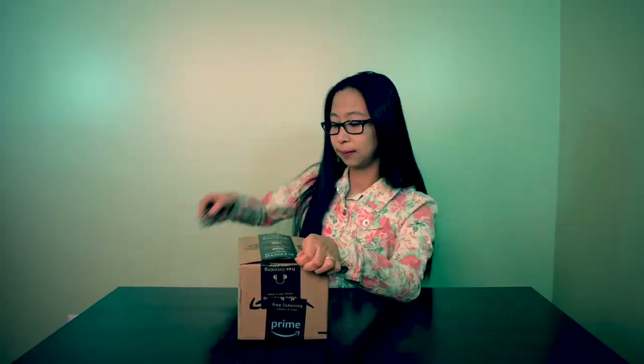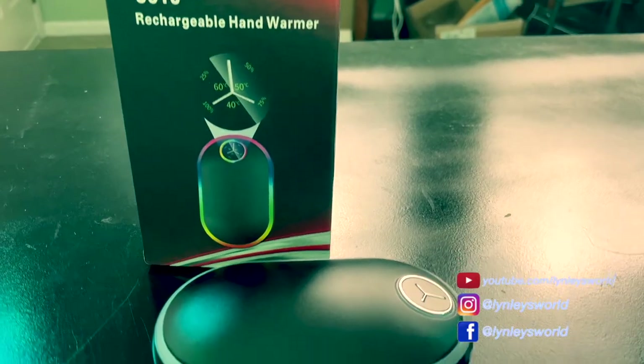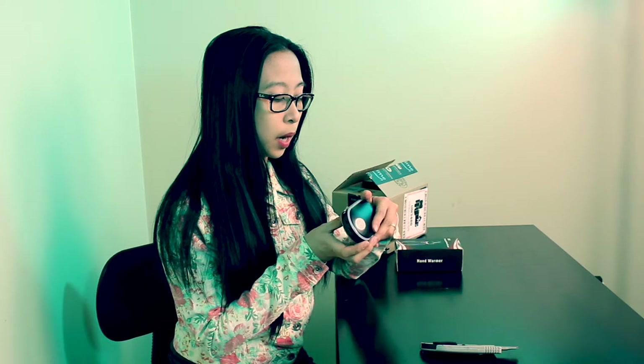Let's unbox this now. The shape is like a bar soap but it looks like a mouse. The bottom part is not flat though — it's a warmer on both sides. Let's see how it works.